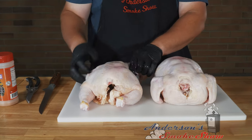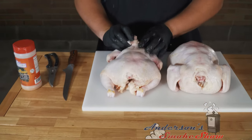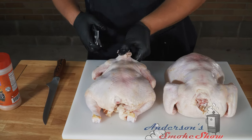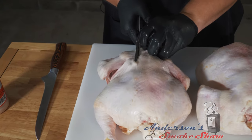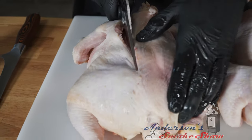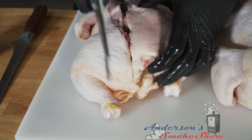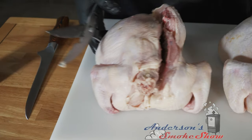To spatchcock a chicken, it's pretty simple. You need to find the back — you can see the neck here and where the tail was. Essentially what you need is a good pair of scissors. I've got these good kitchen scissors with a nice thick handle. You want to cut along the inside of that back, and a good pair will go right through the bones — just nice and easy. All right, we're through one side; let's go ahead and go through the other.